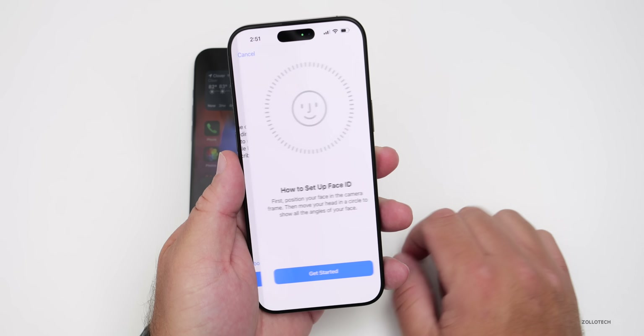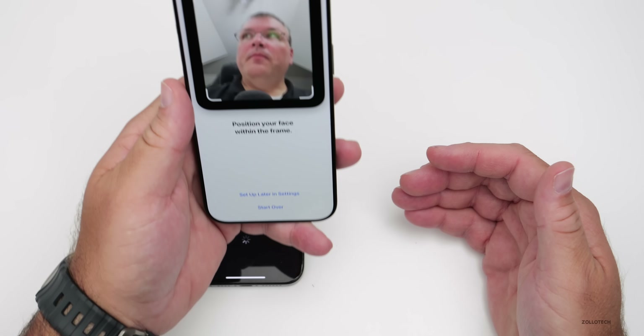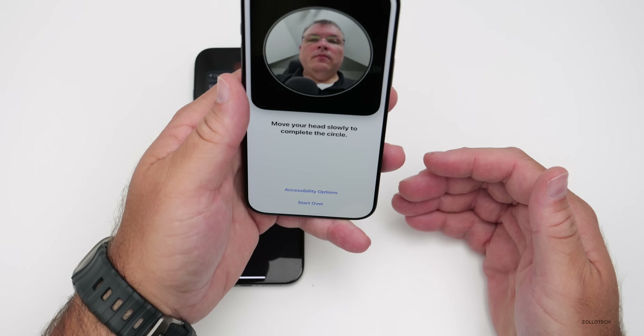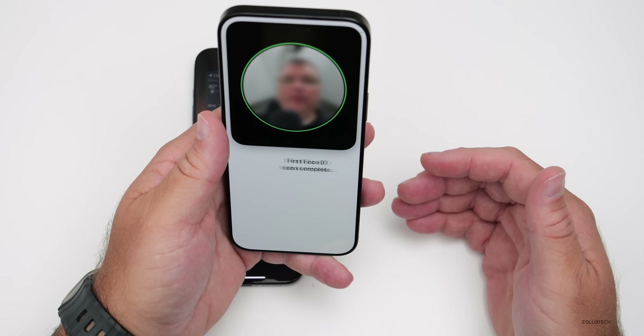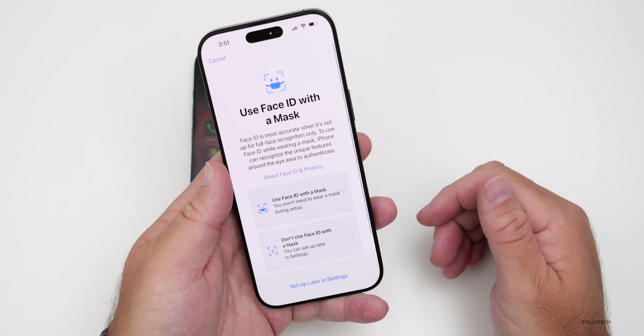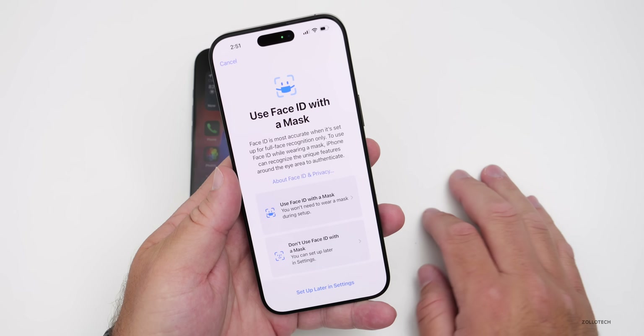To set up Face ID, center your face, give it a moment to capture you, and move your head around in a circle pattern. If you've never set that up, it's pretty simple. You can then choose to use it with a mask, without a mask, or set that up later.